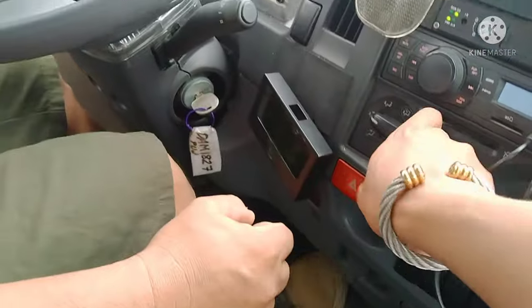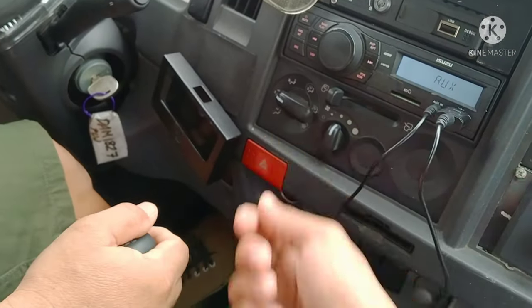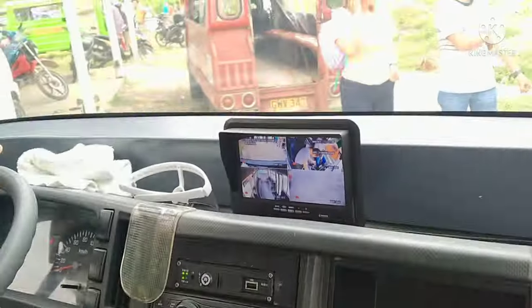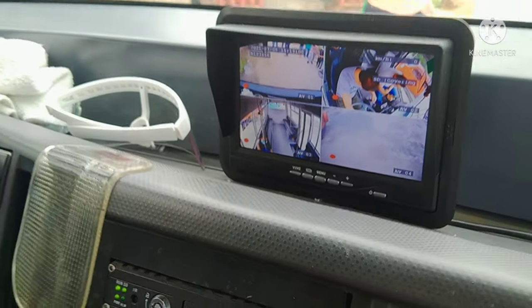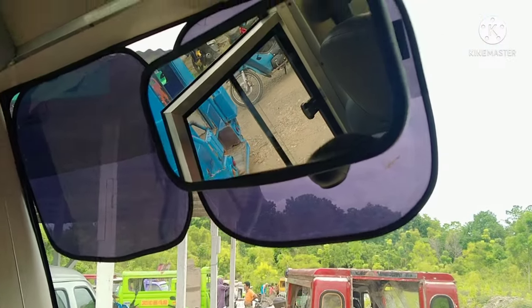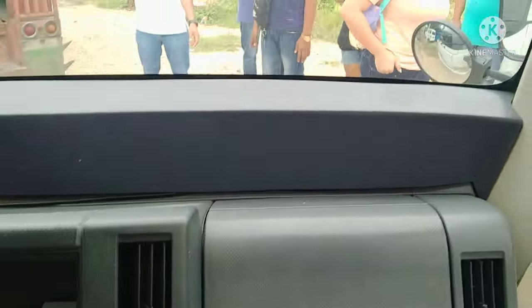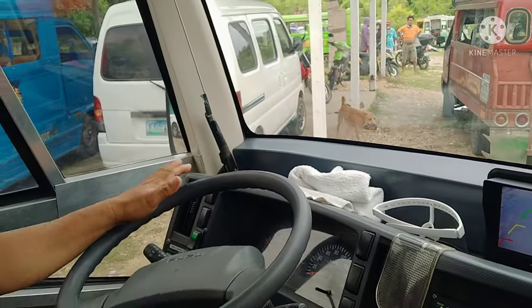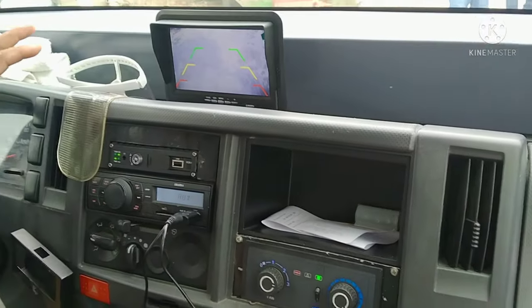Here we go — there's the hazard control and a camera up front. We're ready for test drive. Ma'am Jenny, our lovely chairman, said hi. Here we go!